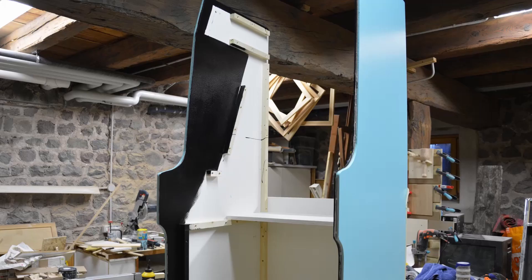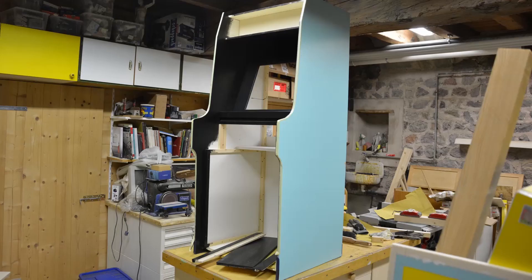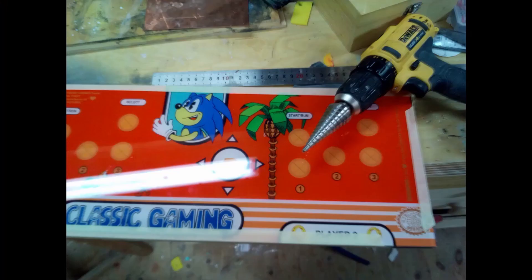According to some information that I found on the internet, the first run of the Donkey Kong cabinets was built out of plywood, so that was the material I wanted to use for this and my future cabinet builds.